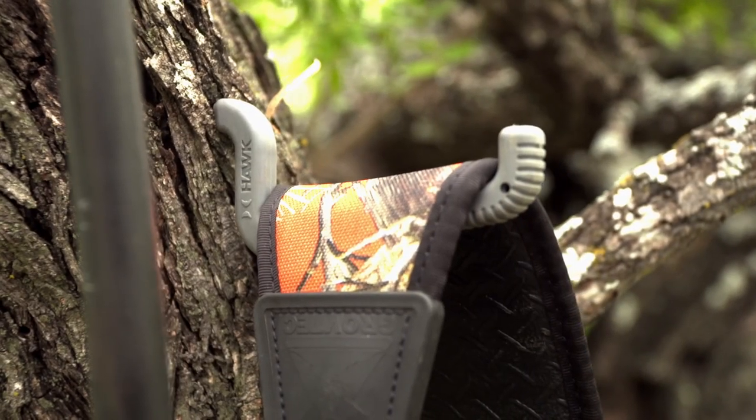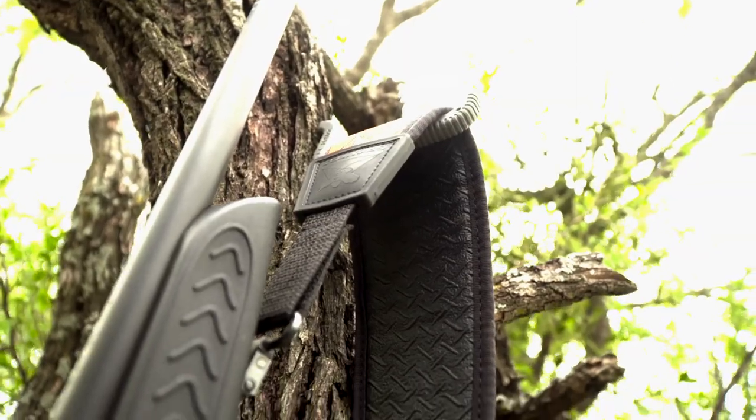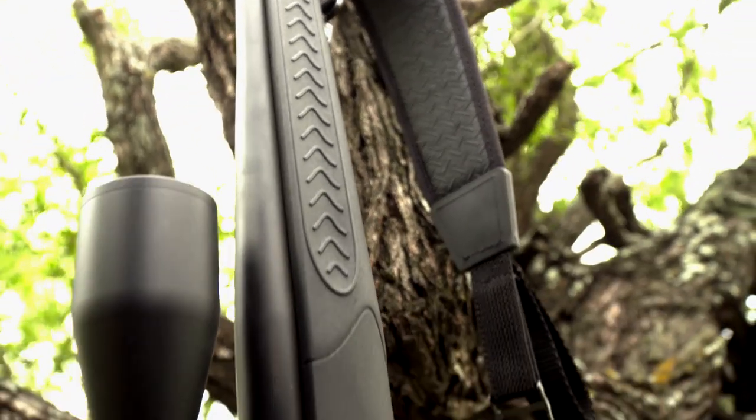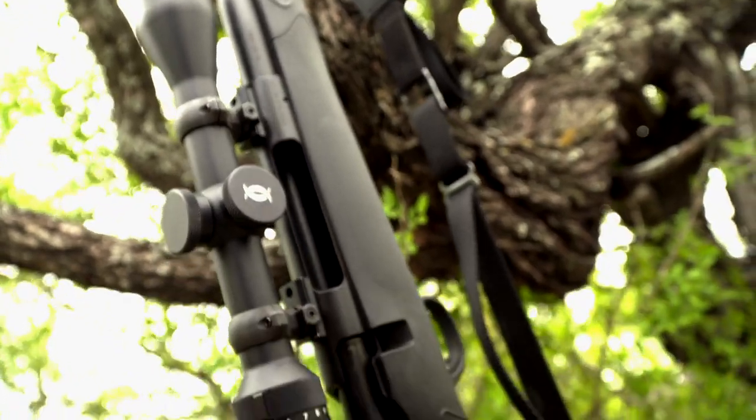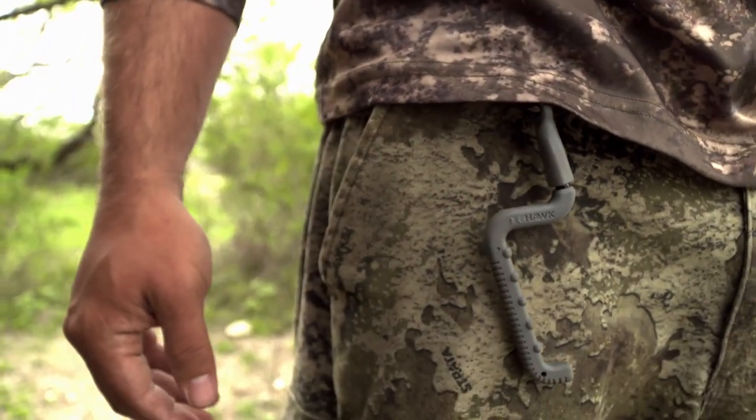The 2.75-inch hook weighs just 2.1 ounces and can hold up to 60 pounds. Each hook is molded with a durable, quiet finish and includes a thread-protecting cap with an attached carabiner that makes transporting the hook a snap.